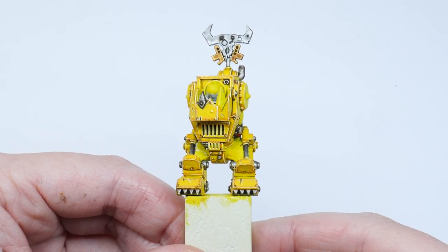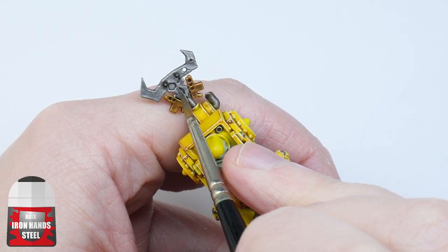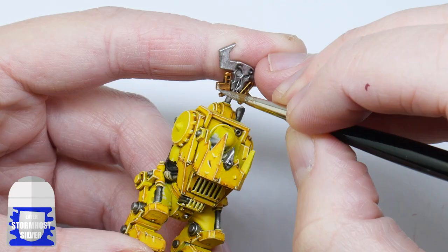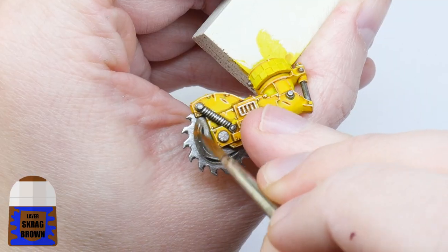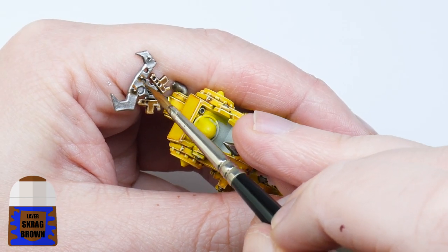Now we've finished the armor we just need to paint the last few highlights. Start by bringing the silver back up to Ironhand Steel, then highlight all the metal areas with Stormhost Silver. Add the highlights for the stringy bits and wires. And to finish, thin down some Skrag Brown and use it on some of the silver to give it a rusty look.